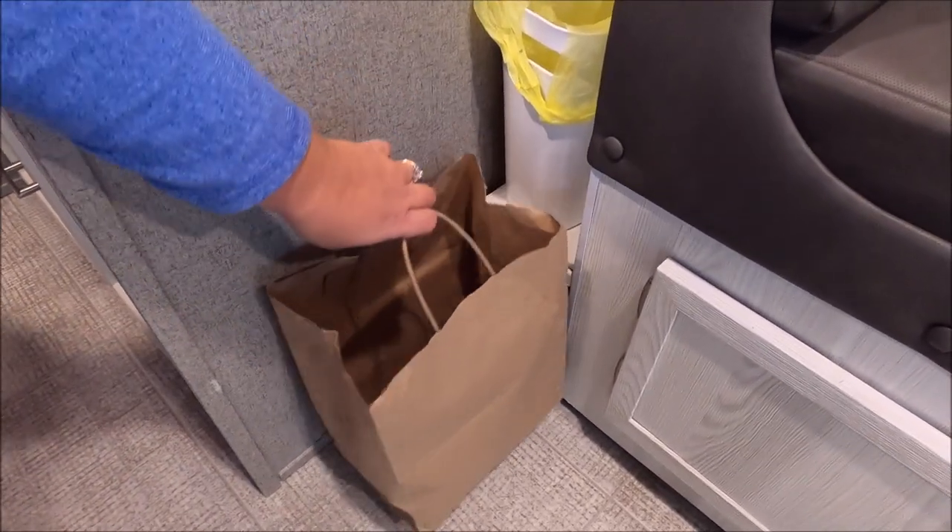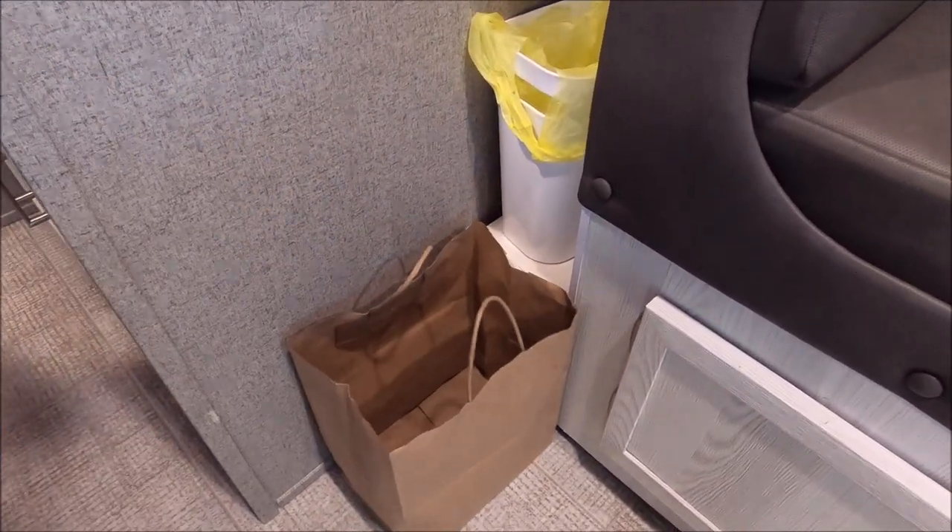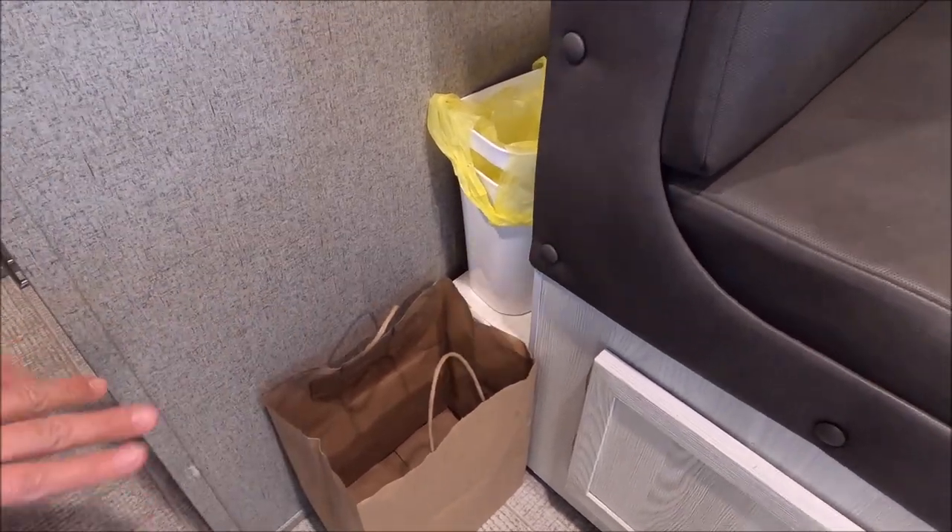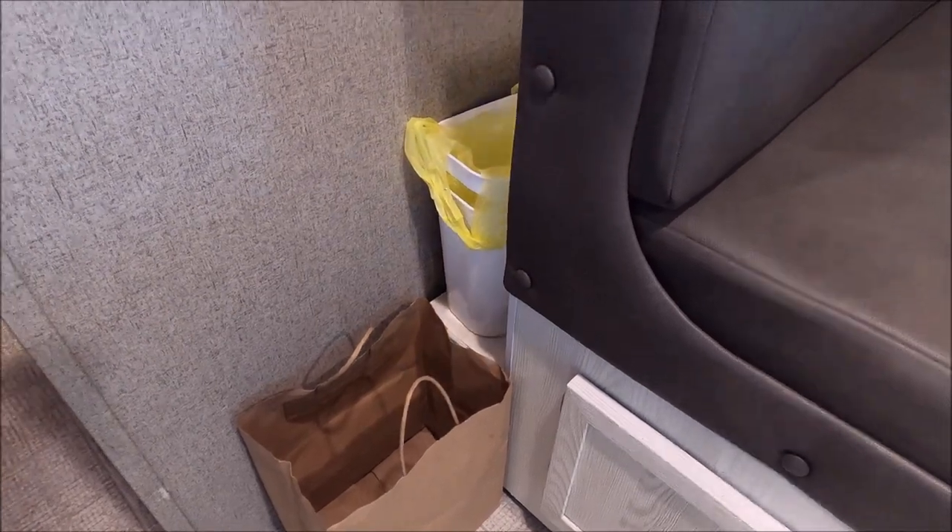We have just a paper sack for recycling — cans, bottles, anything that gets recycled goes in here. Then once we're done camping, we take that out and empty it.